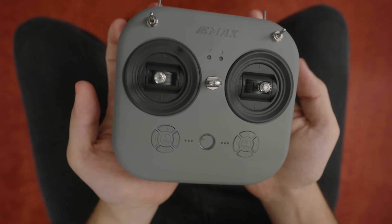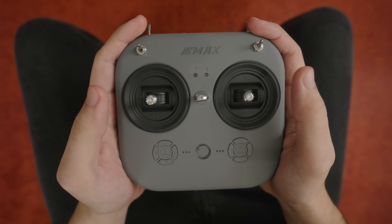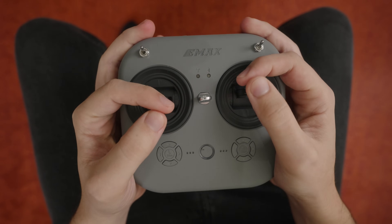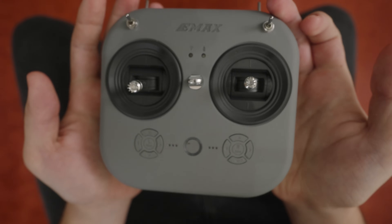First of all, the controller in this kit is much more usable than the one that comes with the TinyHawk 1 and 2. It's bigger and feels very comfortable in my hands. The gimbals, or control sticks, are very basic and I wouldn't expect much, but for a super budget radio like this, I actually really enjoyed using them and controlling the drone was not a problem. Apparently it's also possible to use this controller with other drones as well, as long as they have an FrSky receiver in them. I can confirm that I was able to hook it up to a computer and use it with a simulator without a problem.